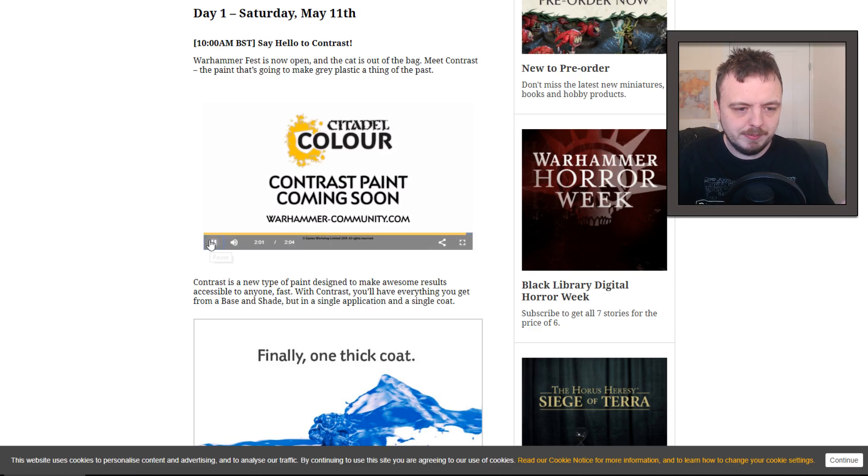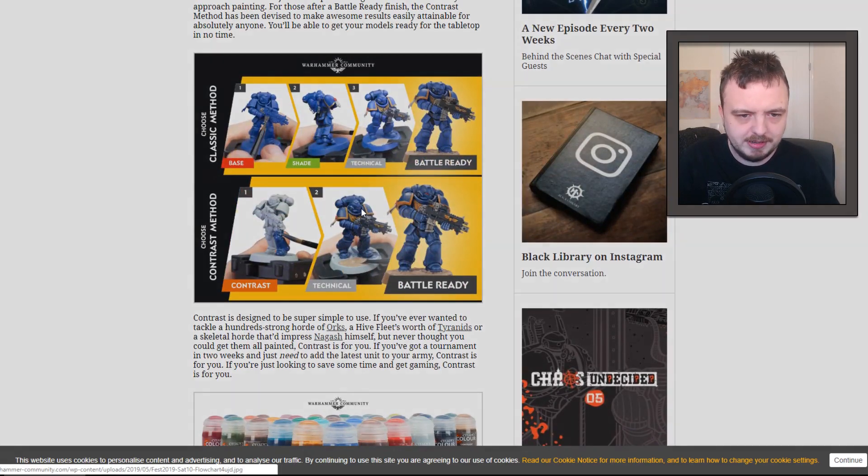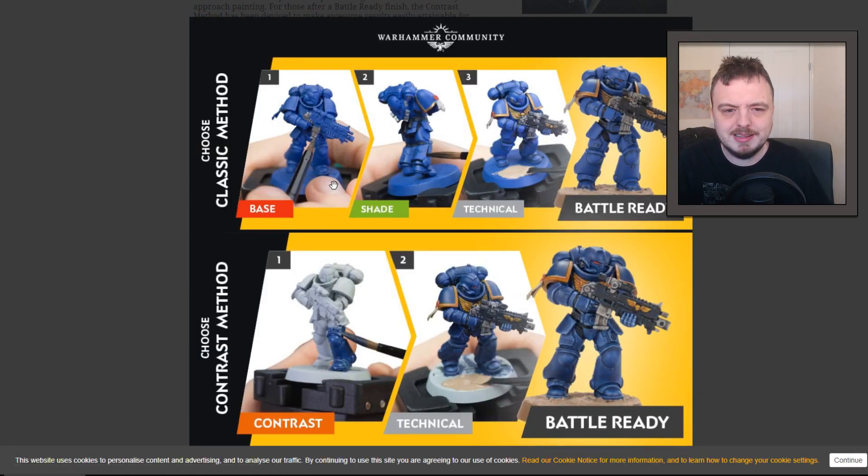Maybe I'm wrong about the oversaturation. Looking at the key image they've shared — and I'm not really happy with the way they've presented it — when they say 'technical' I think they just mean the base. I'm not sure why they even bothered including that detail here.